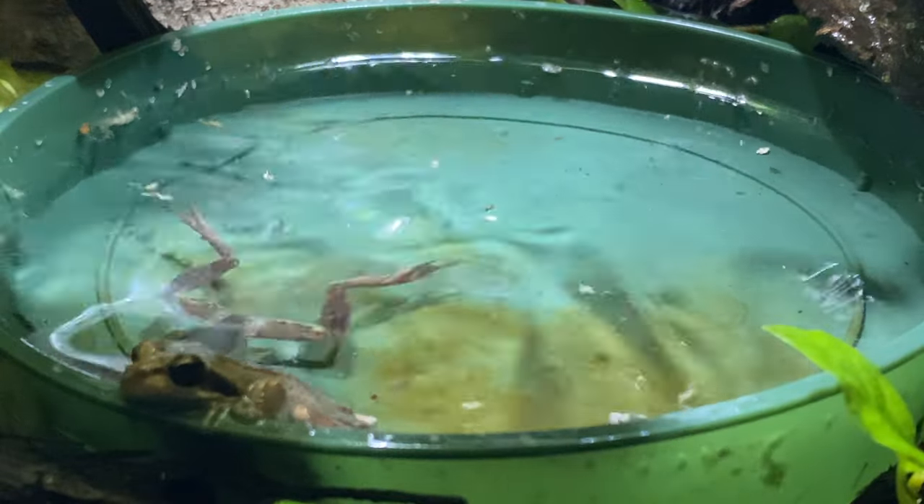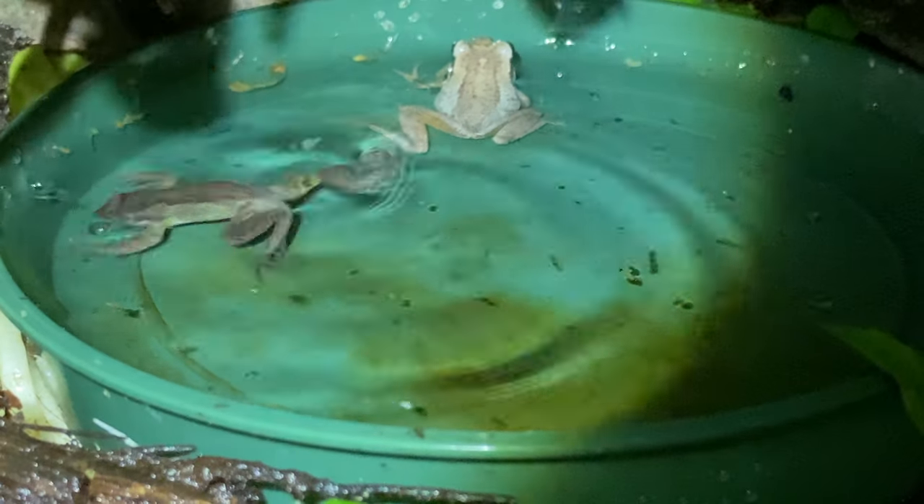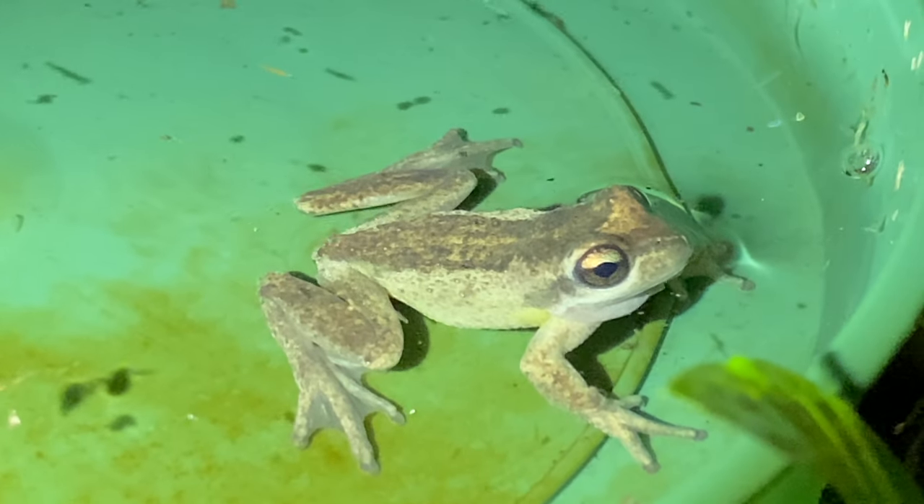This is me placing all three back in once I did all the chores. I'll get to the chores — the visual health check, making sure their environment is clean, and all the other maintenance I need to do.